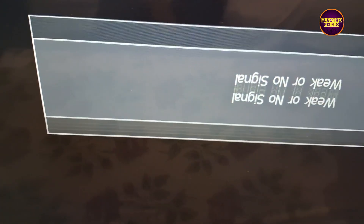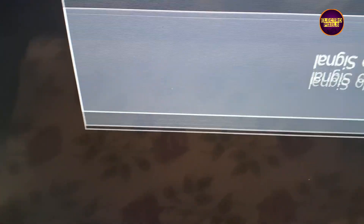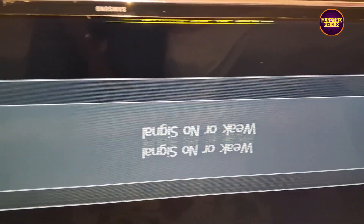Today in this video we are going to repair this 43 inch Samsung Full HD LED TV. The complaint in this TV is a double image problem — see friends, this is the fault.